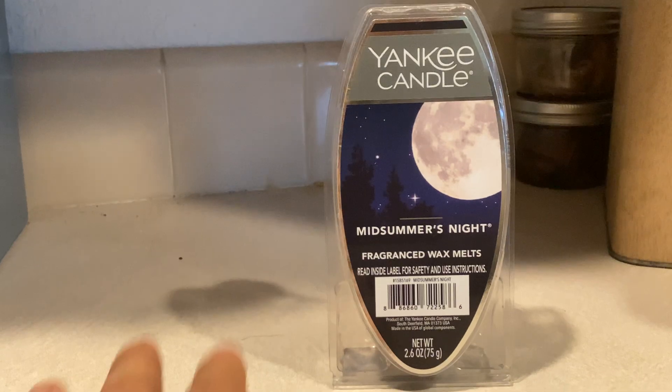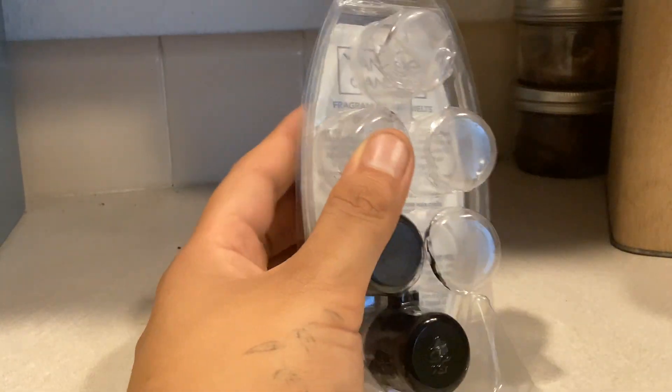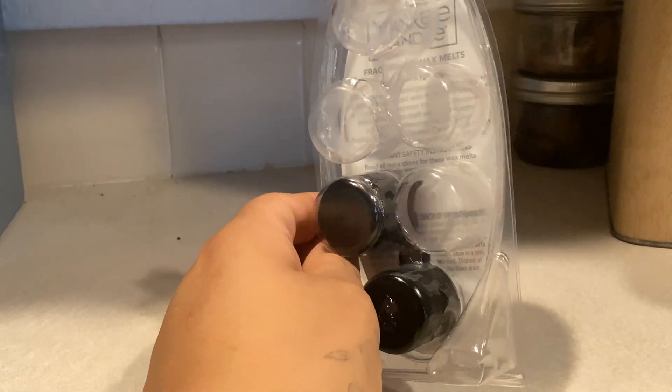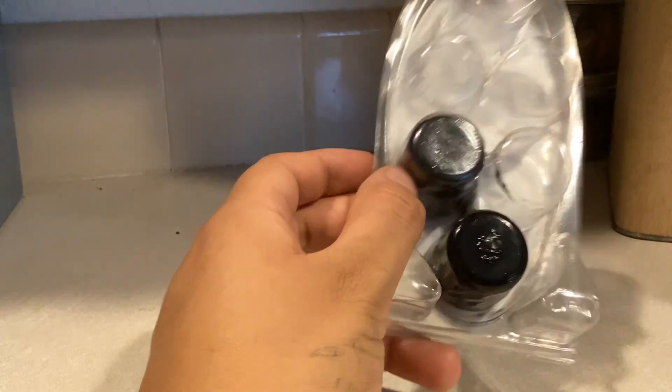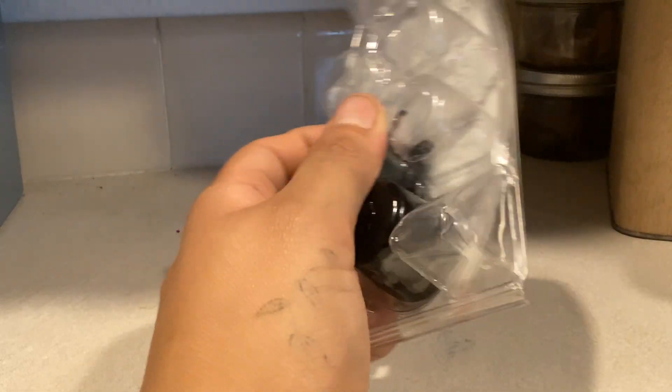One of the things that really caught my eye is that most wax melts are square, and these ones are round. I do feel like maybe you might be getting less product compared to the square ones, because you might get more squares. But these are pretty cool, and they're pretty thick for their small cylinder size.